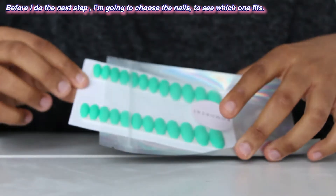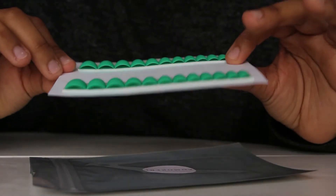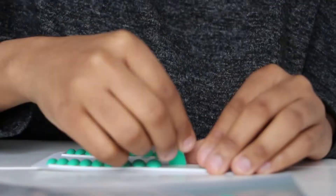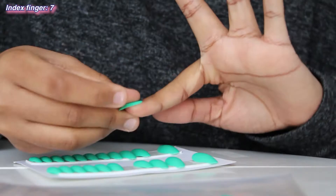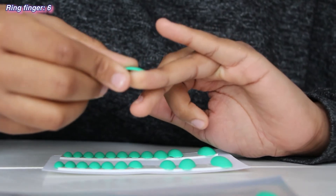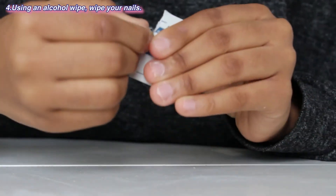Before the next step, I'm going to choose the nails to see which one fits. I seriously love the color, the length, and the shape. I'm just trying them on and finding the right ones. For my thumb I chose number one, index finger number seven, middle finger number five, ring finger number six, and pinky number eleven.